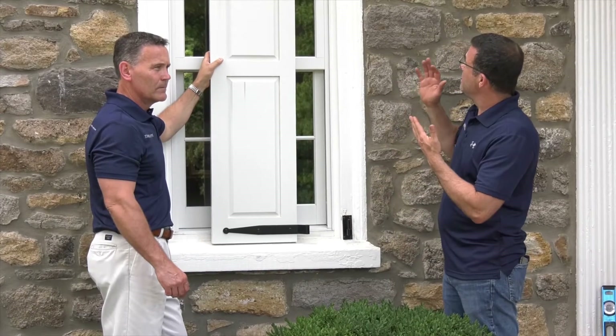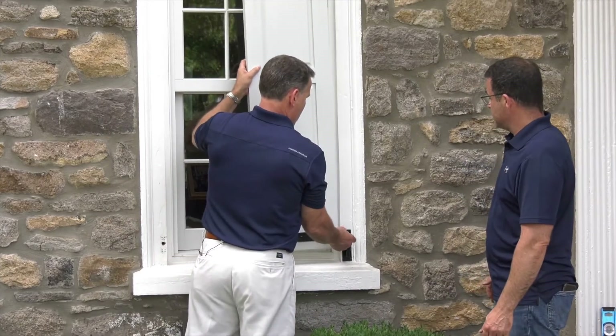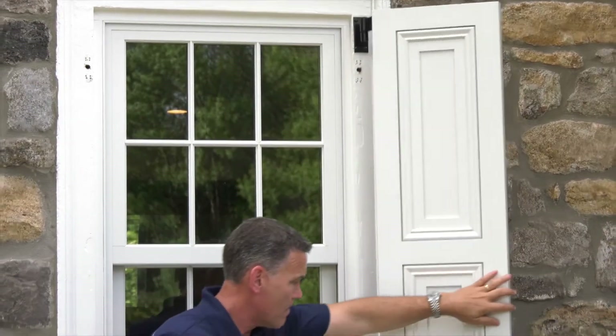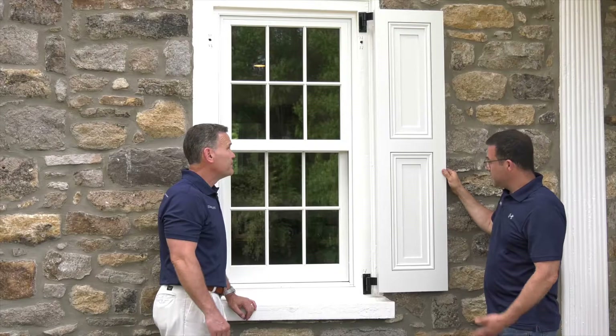So now we have the top hinge screwed and the bottom hinge screwed — let's see how we did. Line it up to the pintle there. Takes a little coordination. Perfect. Why don't we open it up, throw a level on it and see how we did? Perfect. Awesome.